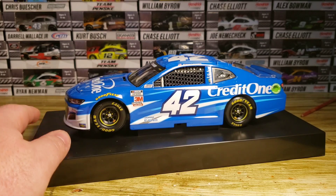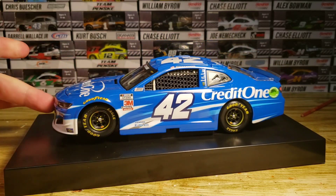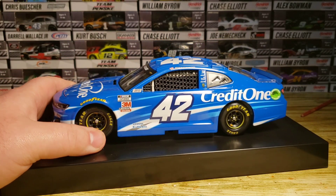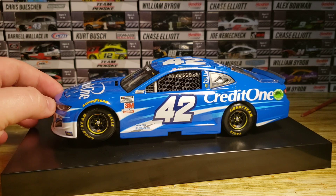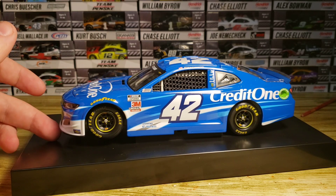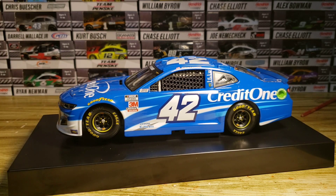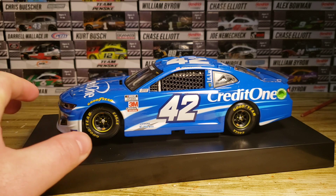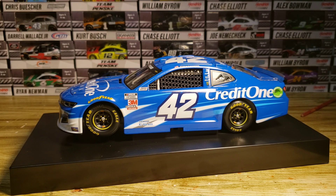That's it for this diecast review. Remember, this is going to be turned into a custom diecast of my Talladega win, so look out for that video — it should be coming soon as soon as I can find a screwdriver. I'm also going to make the season two custom, so be on the lookout. It's getting colder, which makes doing customs more difficult, so I'm not sure exactly when I'll get to it, but hopefully soon.